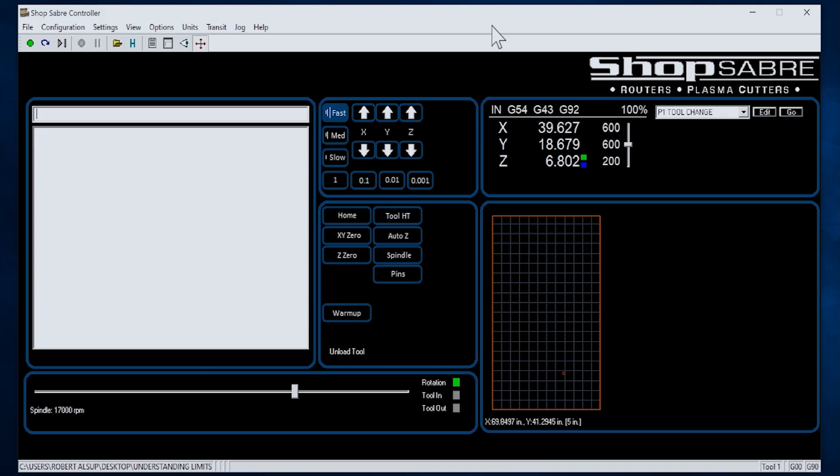Everything the operator needs to run the machine on a daily basis is included on a single screen. What you see down here actually reflects the machine table or work envelope, and this red dot is the current location of the spindle — as I jog the machine around, you'll see it move. You'll also see live dimensions up above change. The operational buttons are grouped together: over here are the jogging controls for the X, Y, and Z axes — fast, medium, slow, or thousandths of an inch for special setup like touching tools off. Other commonly used buttons include Home, which is a mechanically determined position by sensor — the first thing we do each day is home the machine. There's also a Tool Height switch — when we put a tool in and touch it off, we simply hit that button.